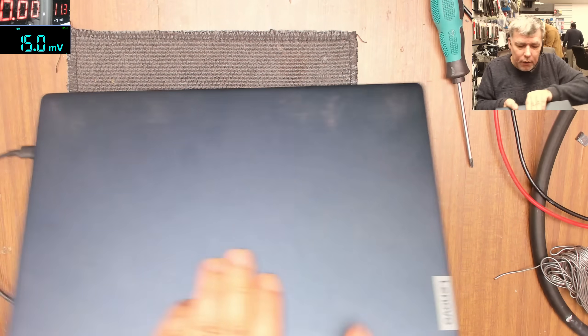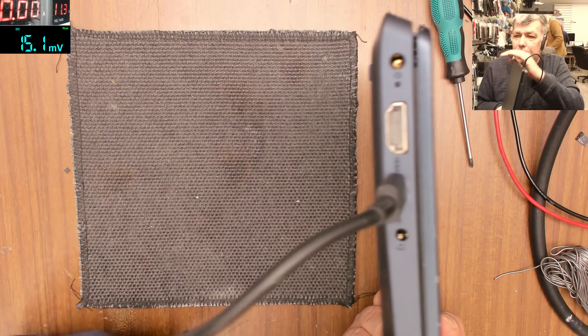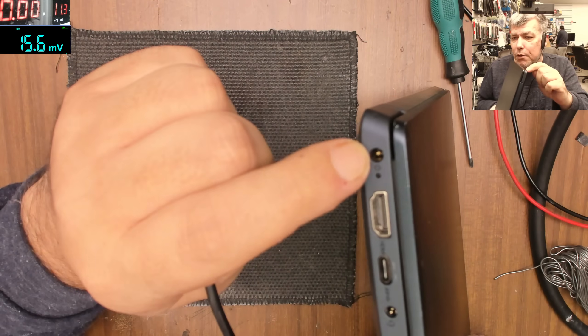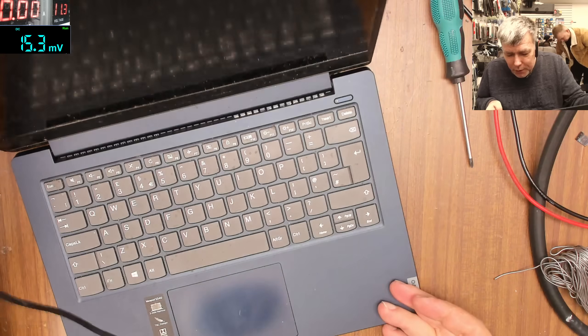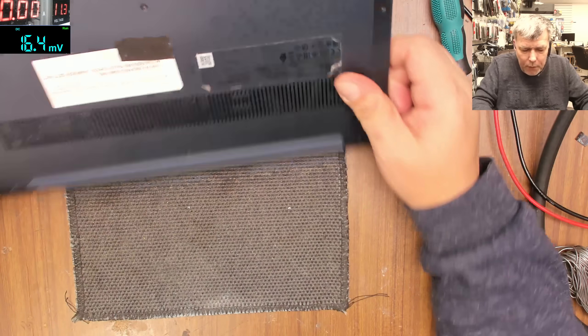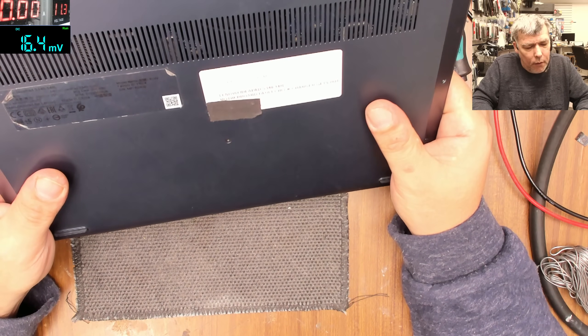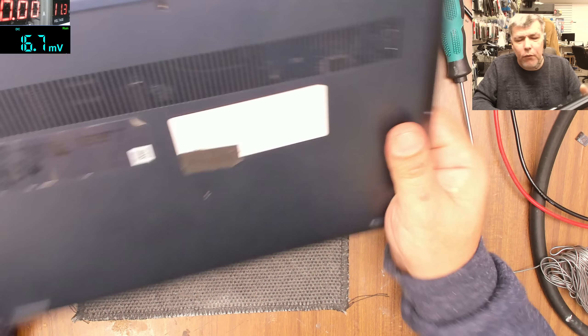So I plug the charger in but it's not lighting up. Okay, maybe this is not the charger — sorry, that is the charger, I checked it wrong — but anyway it's not coming on.